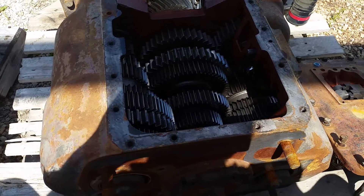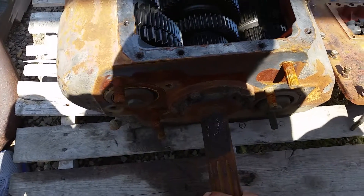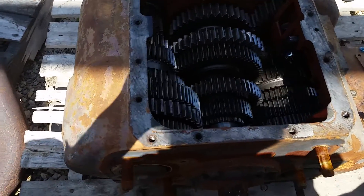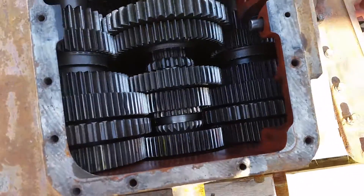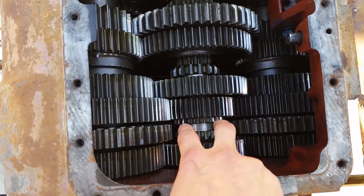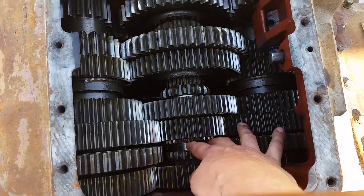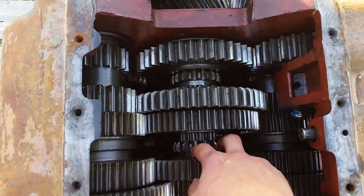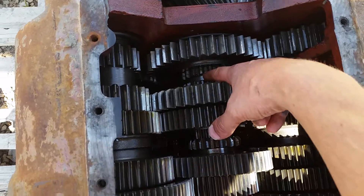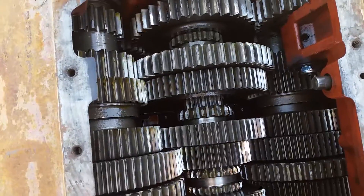This is what the inside of your transmission looks like. Here is your input shaft — power from the motor turns the gears. We saw those shifting forks go inside and actually slide the sliding clutch into different gears, those three positions there, and that is how you select a different position in the transmission.